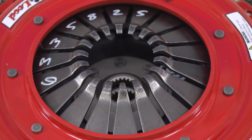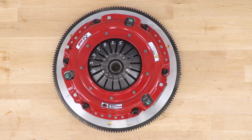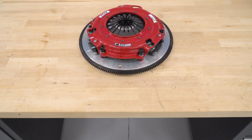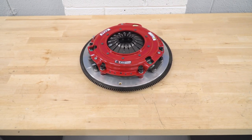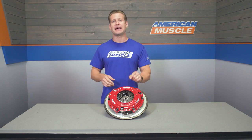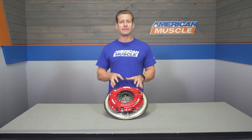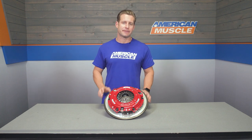The clutch we're looking at today is one of the big boys from McLeod — it is the twin-disc RST, which is capable of holding upwards of 800 horsepower. As someone who has had this same exact clutch and flywheel setup in my mid-10-second S197, I can attest that this clutch is built to handle some abuse.